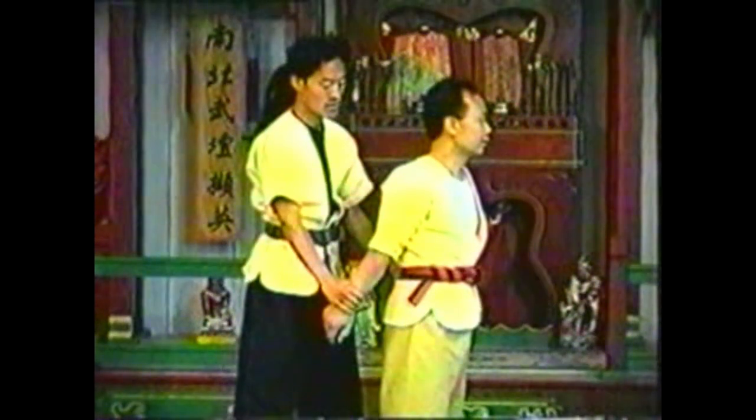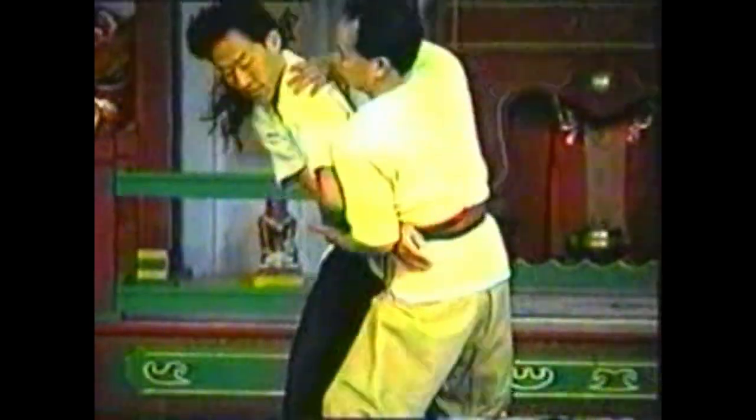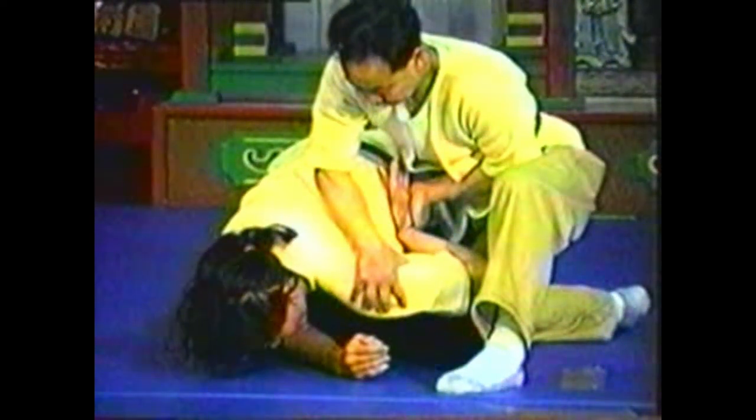Follow the momentum of your pivot to get behind your opponent so that you can push his shoulder down before he frees his arm. Once you have his shoulder, focus on that arm twist.